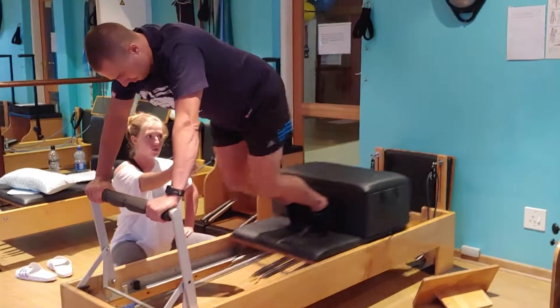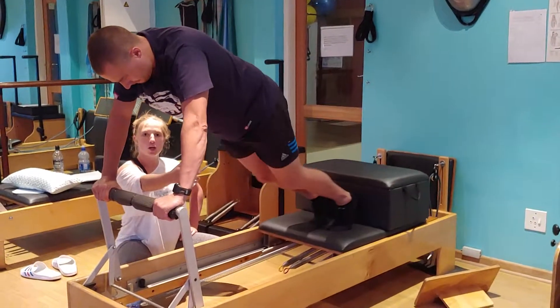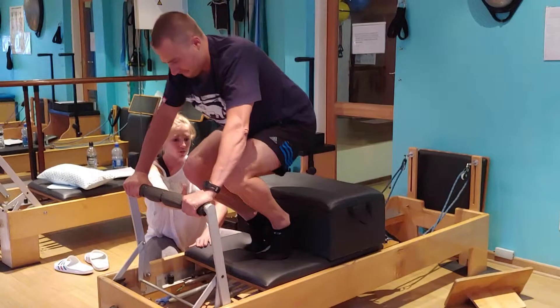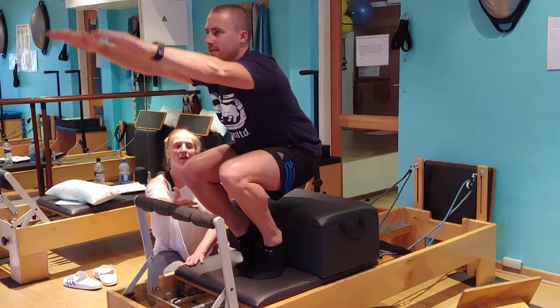Do two pumps for me. One, two. Push up. Bend the legs to the stopper, to the stopper. Hover. Lift, and lift, and be seated.